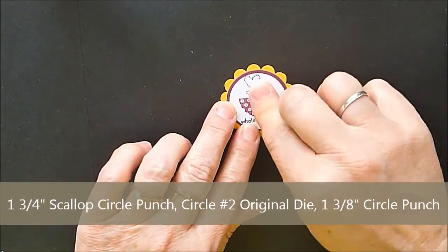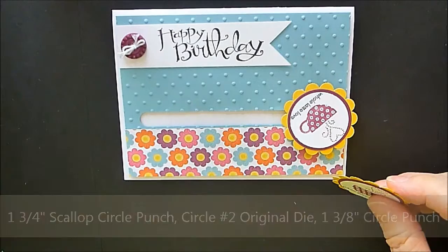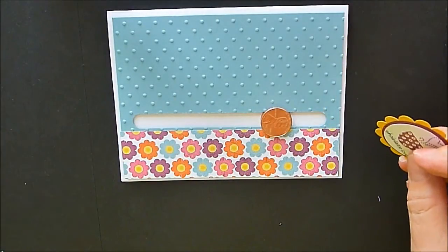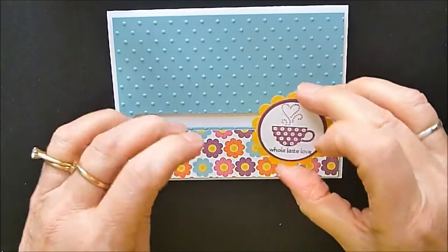I'm going to put that on there. I also have pre-punched in Daffodil Delight with our scallop circle punch, like that. Let me get our card back here — whoops, wrong card, that one's already decorated.